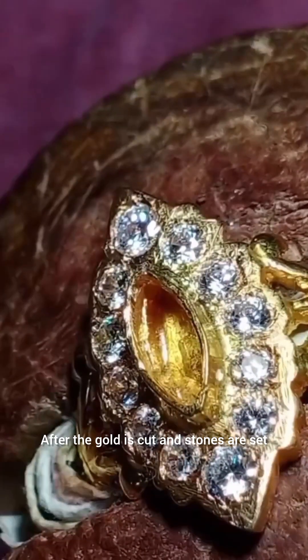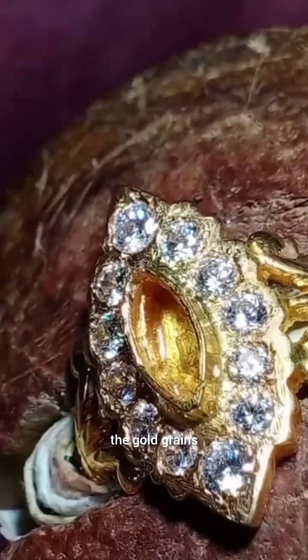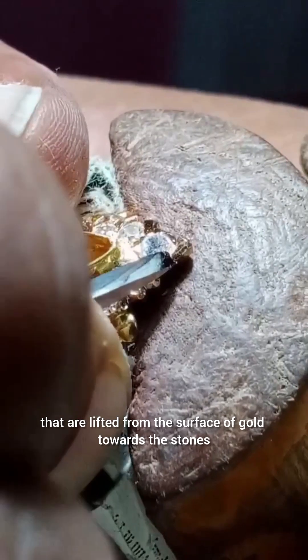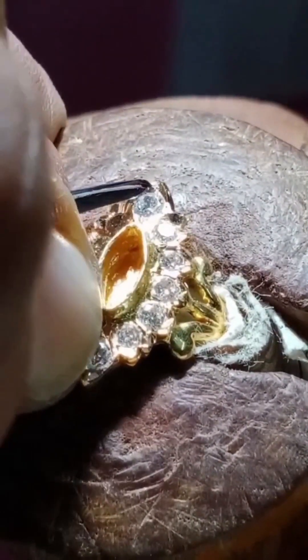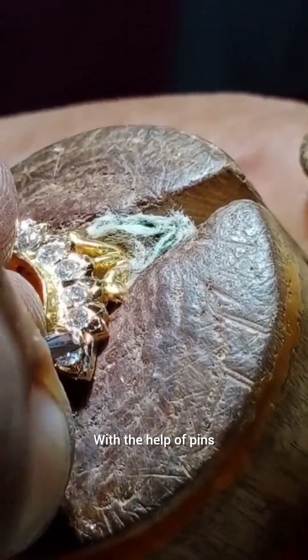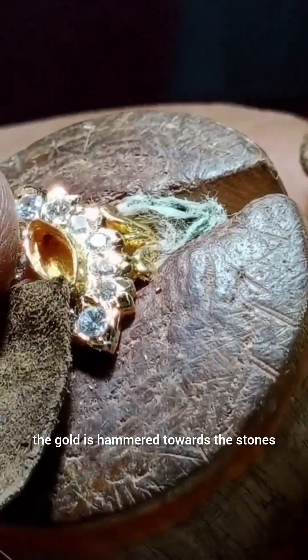After the gold is cut and stones are set, the gold grains that are lifted from the surface of gold towards the stones — tweezers are used to push the grains towards the stones, and I hammered the gold towards the stones with the help of pins.